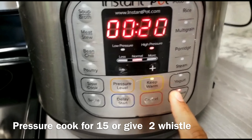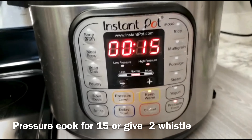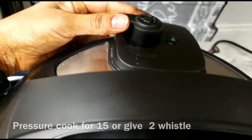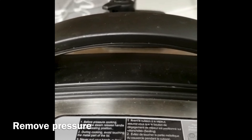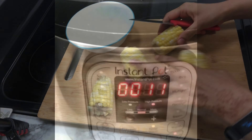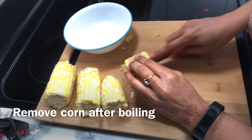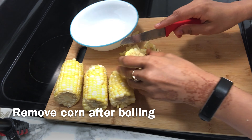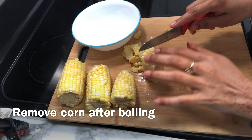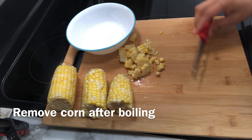Then we will add the lid. I will cook it for 15 minutes. After the corn is done, I will remove the corn. It is very easy to make. I will let it cool a bit at normal temperature, because we will sauté it later.